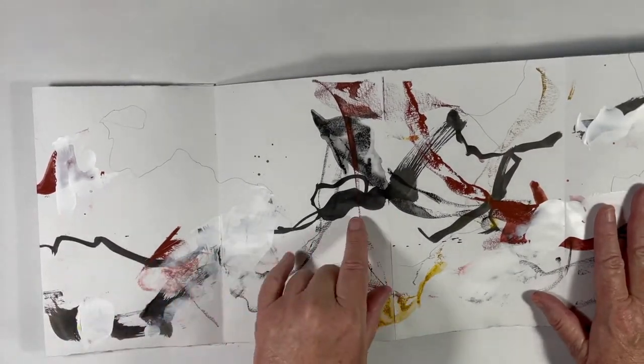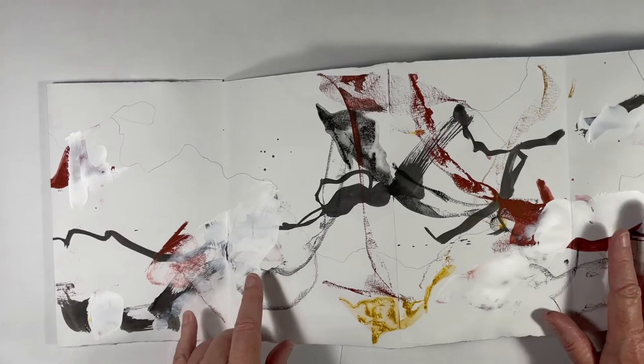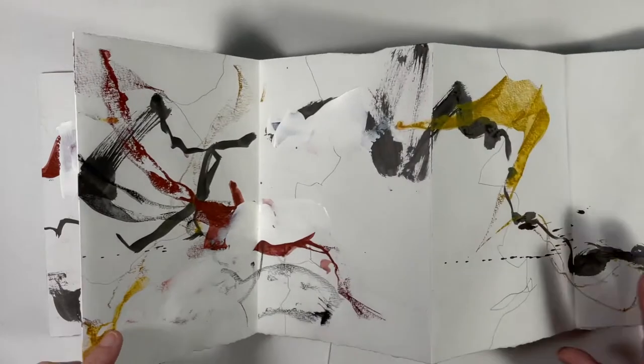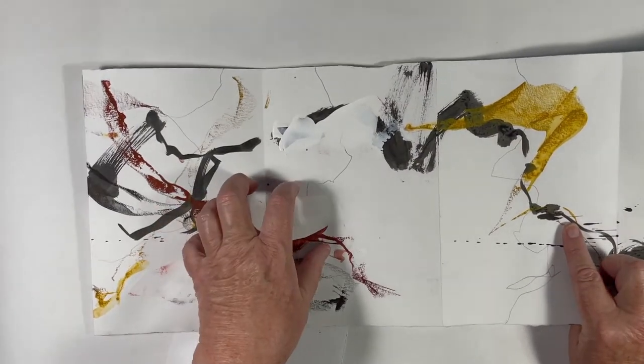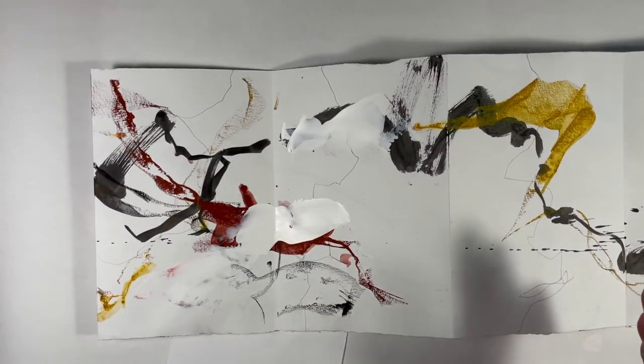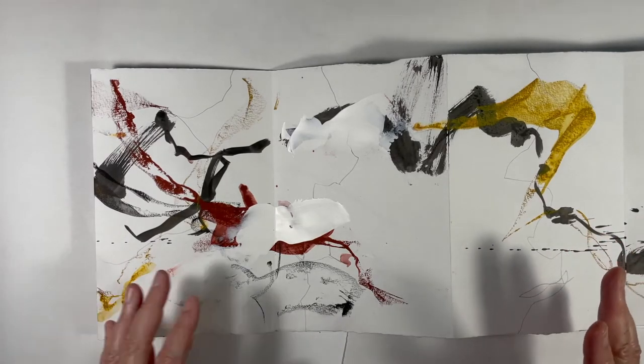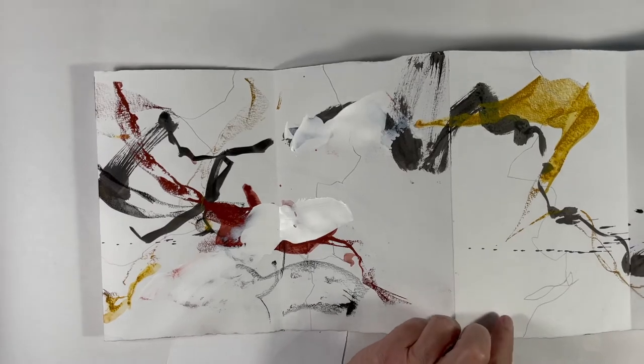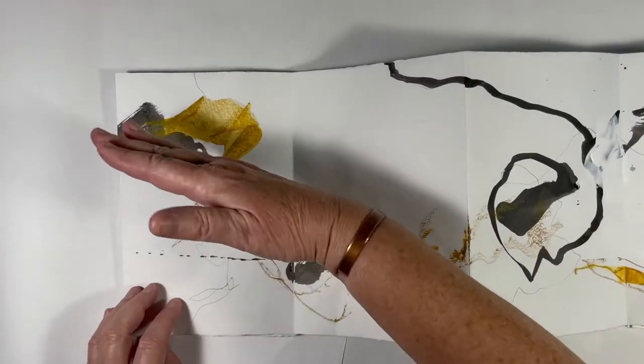I broke things up here — this was an interesting vertical and it was heavy right in the center, so I decided to break that up a little bit. Same thing happened here: I had a big glob right in the center and that makes things a little more stagnant, less exciting. So I broke that up with some white paint. There's that vertical again.